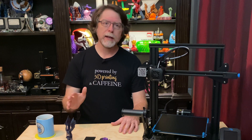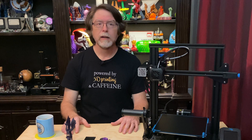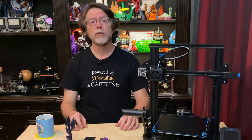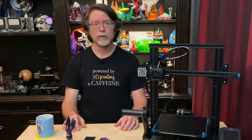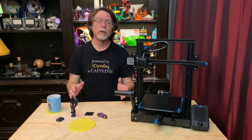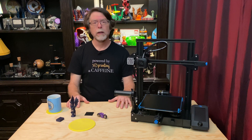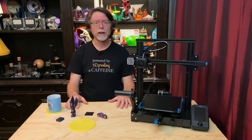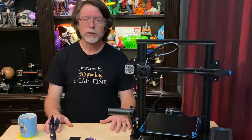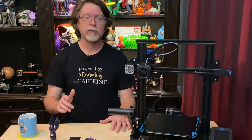Going back to my Prusa Mark III, Prusa later came out with a textured powder-coated spring steel sheet which left an awesome finish on the first layer, but they had difficulty producing them at scale. Other companies stepped in with powder-coated spring steel sheets for the Mark III, and I bought one from Matterhackers for about $65 at the time — it worked really well and I liked the texture it left on the first layer. That brings us to the BQ Super Spring Steel Sheet.